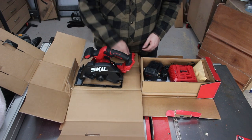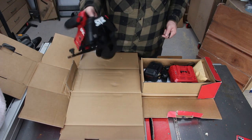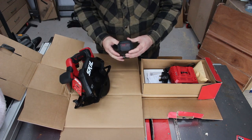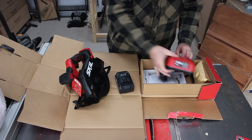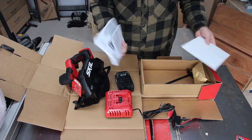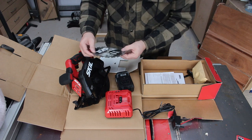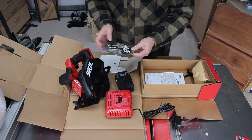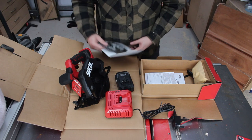Okay, so we get an allen key. On the saw itself, it's quite light in its present state. We get a battery which also has a charge test on the back so you can check your charge — this has got two bars, so it should still go on. We've got two bars. We get our charger.